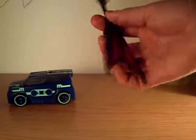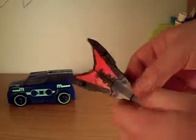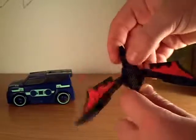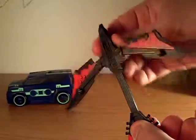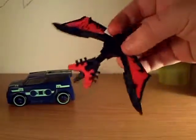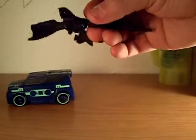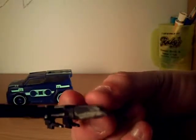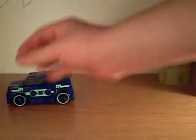We'll transform Laserbeak right now just quickly to show you. Separate these to form the wings, take this - it doesn't really lock in place, it just kind of sits there, gets a little tight at the end. Then push it up like that. Here's Laserbeak. There's lots of detail in his face, it's just not painted.